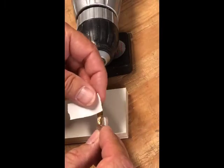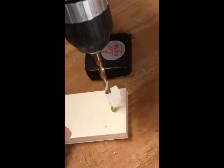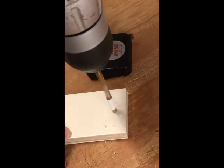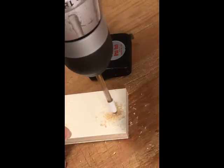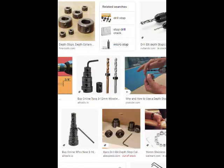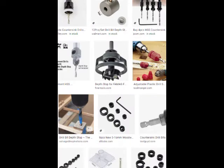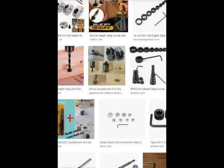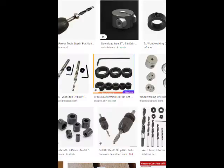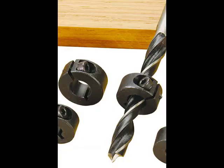For the first couple of holes, I used the old standby tape on the bit, but tape tends to get chewed up pretty quick, so for this project I really needed some kind of gizmo. There are lots of depth stop gizmos on the market, mostly sets of metal rings that you clamp onto the bit with a set screw, but I didn't want to have to hunt for the right size ring for the bit and the right allen wrench for the set screw, or risk dulling the bit by clamping something metal onto it.